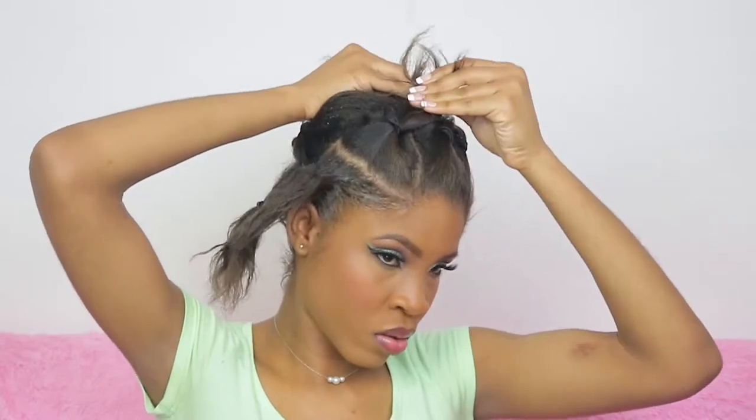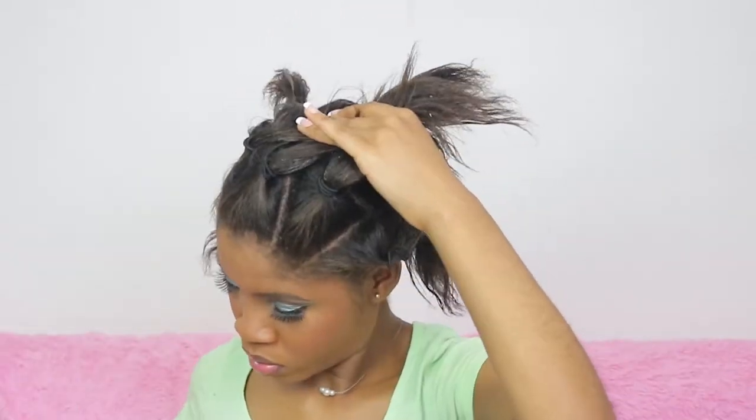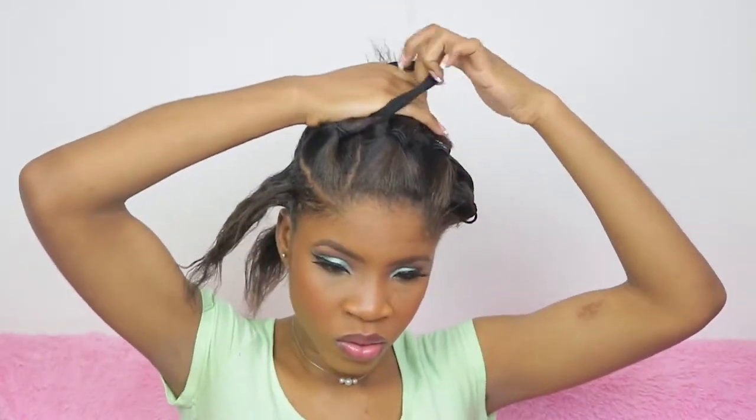I got so annoyed by everything in the way that I decided to just gather everything else with one big hair tie. So guys, just leave yourself a clean section to work on and do that.